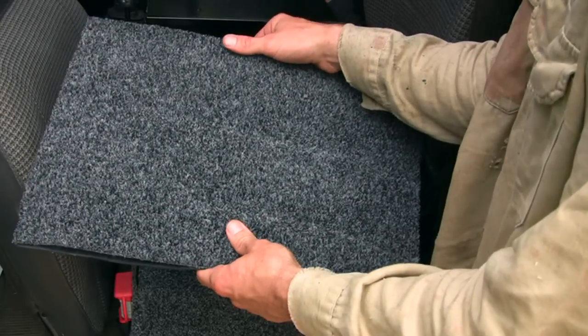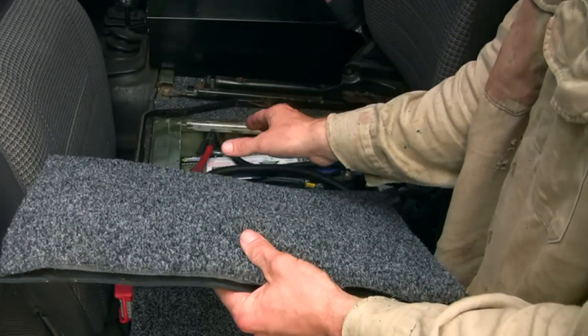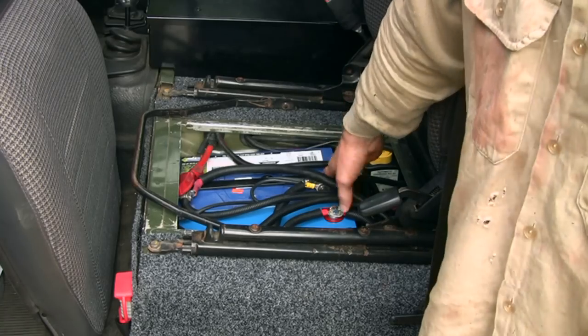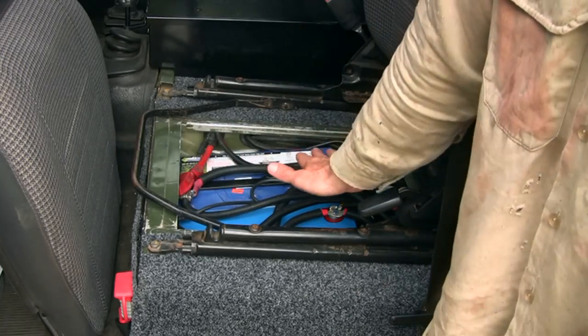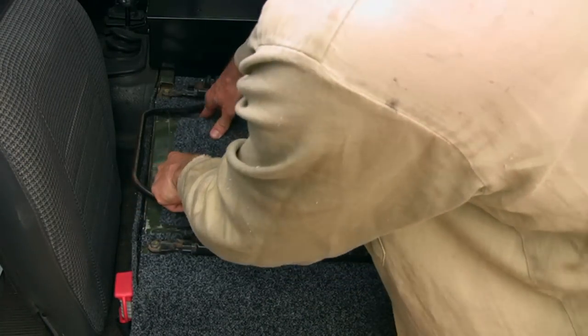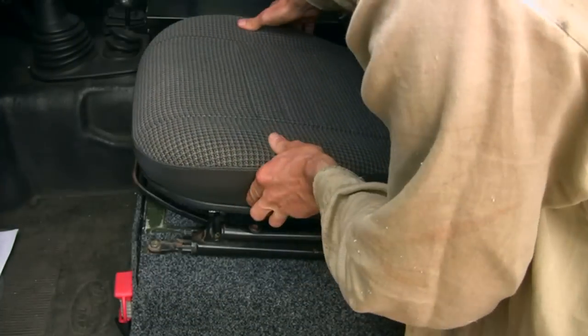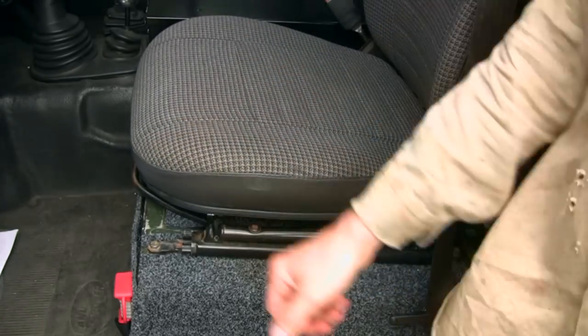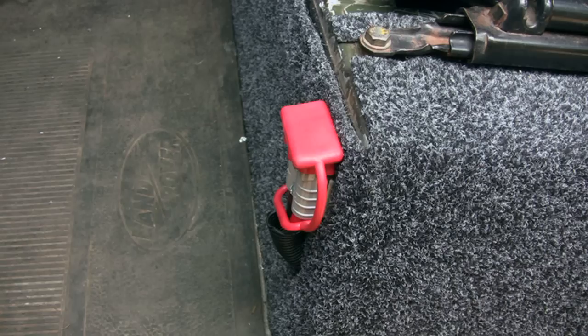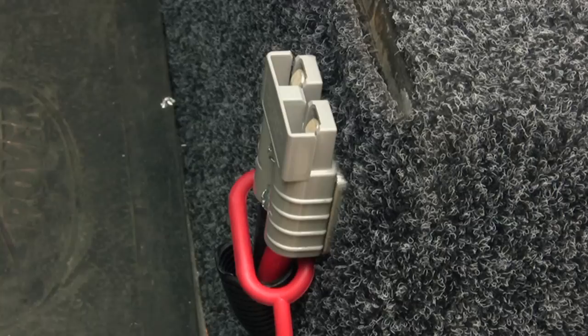I've made a sandwich of carpet, foam, and rubber to replace the original metal cover, as the battery contacts are now too high for the original. I also installed an Anderson plug which allows me to connect accessories without removing the seat cover. It's rated up to 50 amps.